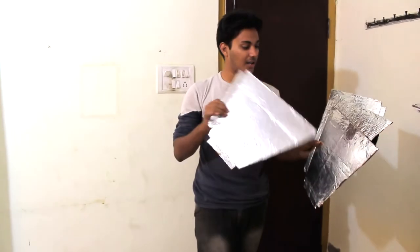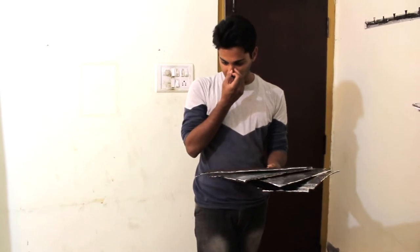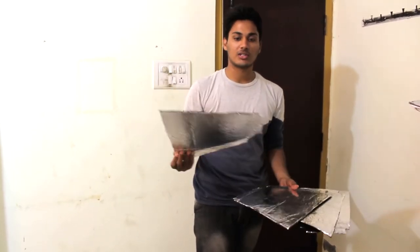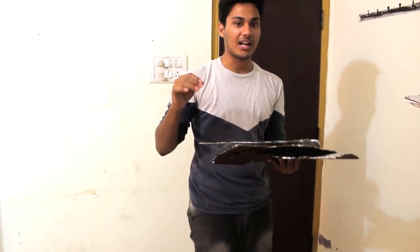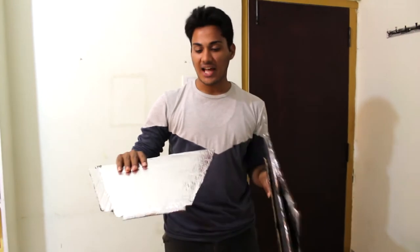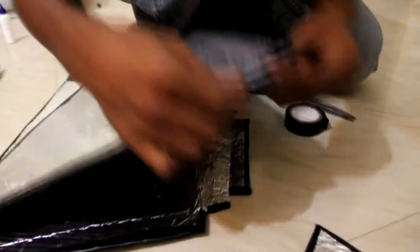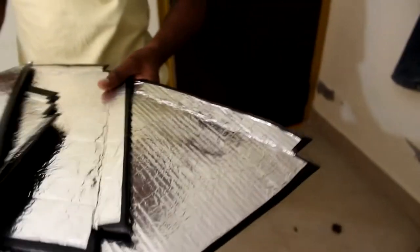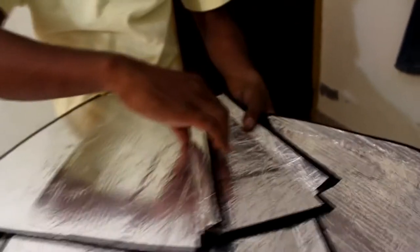I have already applied the aluminium foil on the other side of the cardboard. Now what we are going to do is take the insulation tape and apply it all across the board. As you can see, the board is quite thick and it may fall off or tear apart. So in order to keep the whole thing intact, we need to apply the insulation tape right across here. It's completely duct taped on both the front and the back. You should also take into consideration that the cardboard you are choosing is of light weight, so that after adding the aluminium foil, tape, and paper, it doesn't weigh too heavy.